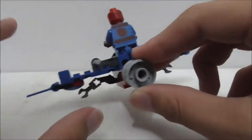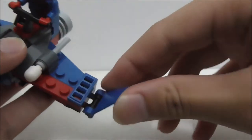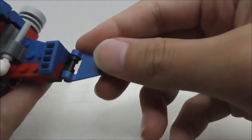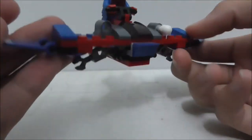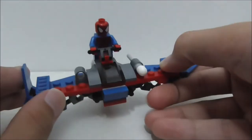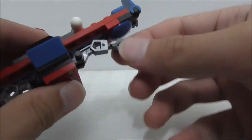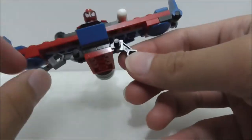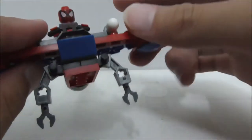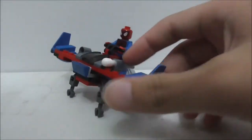Spider-Man is standing on a platform here holding onto a handle, which I guess you can use to control the glider — it's clipped onto this red piece. At the back there's a thruster piece which is just a wheel piece. On each side you have a wing piece, and you can pose it into a landing mode or something. At the bottom there are these arms which could be there to support the glider.